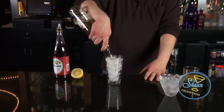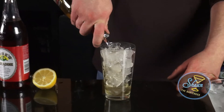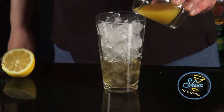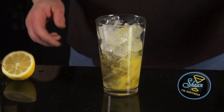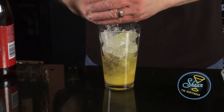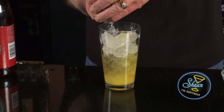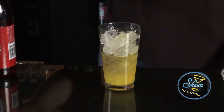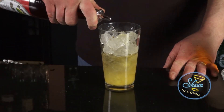First you want to add two ounces of amber rum, half ounce of orange juice, juice of half of the lemon, and then just a little bit of grenadine.